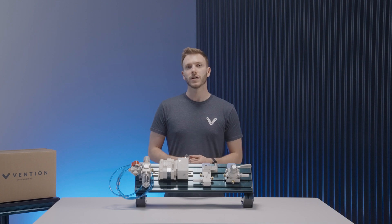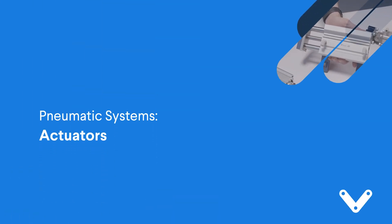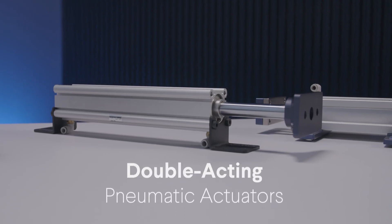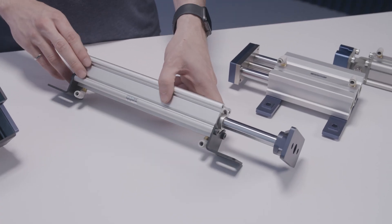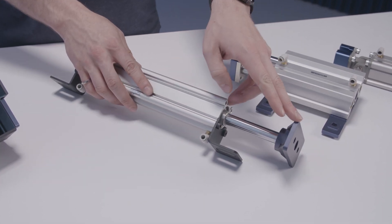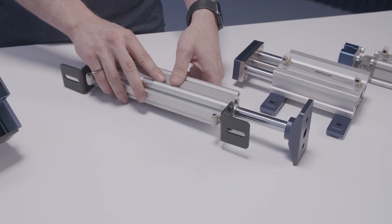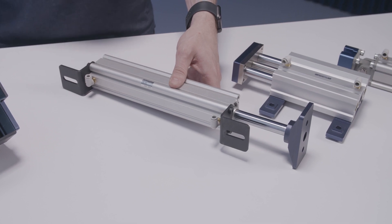Moving on, we'll take a look at the pneumatic actuators. The first one is our compact double acting pneumatic actuator. It hooks up to a control system via the 6mm quick connect fittings at either end. At the end of it, we have a specially designed mounting block that allows you to attach Vention hardware directly to the head of the piston. To attach it to your structure, you have slotted mounting feet at the front and at the back that allow for some adjustability when mounting.